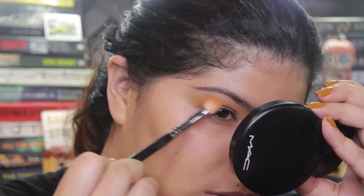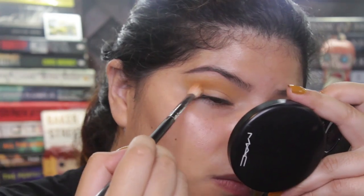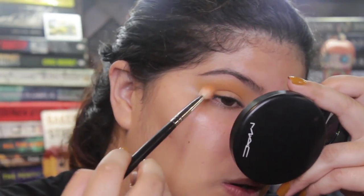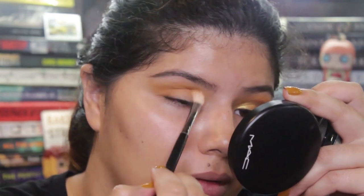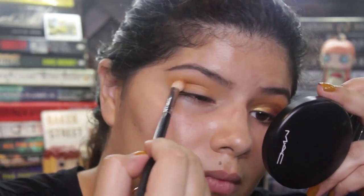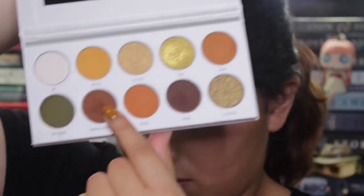This eyeshadow was super easy to blend and it is a pretty nice color. Then I'm going to be using Agent, which is more of a browny orangey color, and I'm going to be applying it pretty much in the same way I used Axes, which is the yellow one, just a little bit lower. These two will combine and will make it look more of a transition color.